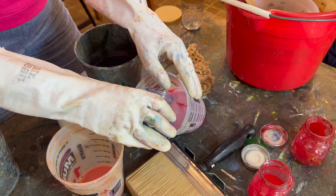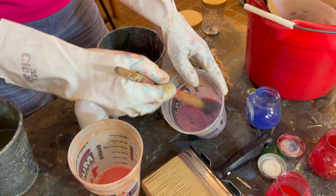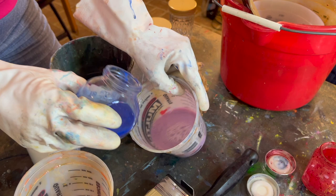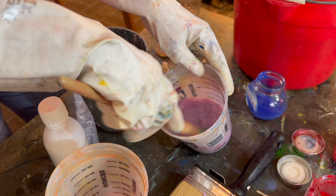Let's add in the ultramarine blue — just a little bit of that, only a few drops to begin with, because we don't want to get too intense too quickly. See, that's nice and purple. We could even get it a slight bit bluer so it shows up different than the warm side. That's perfect.